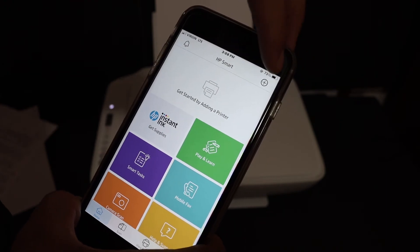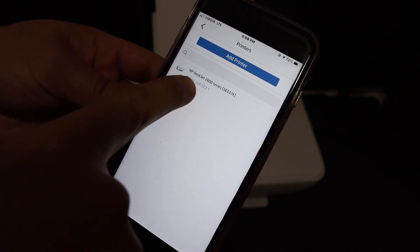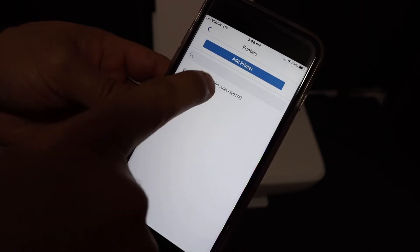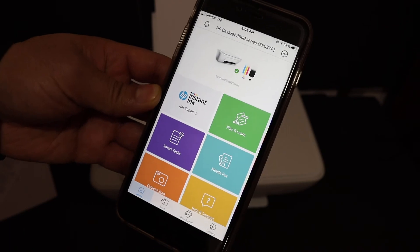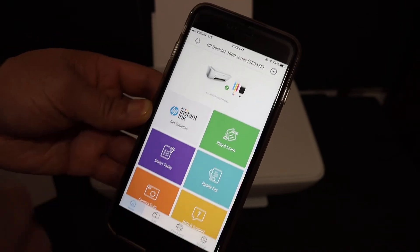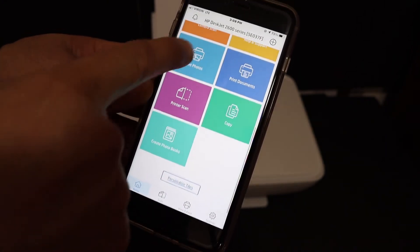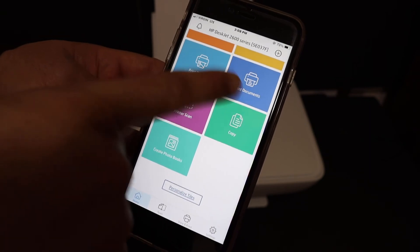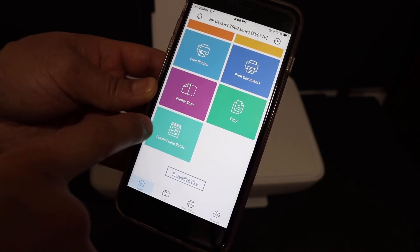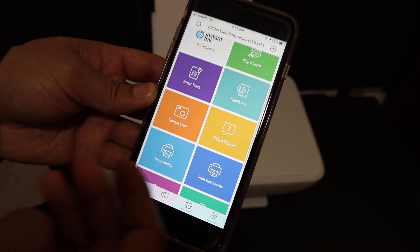In the HP Smart app, tap the plus button at the top of the screen to add a printer. On the next screen, you will see "HP DeskJet 2600 Series" — click on that and it will instantly add the printer and show all the details. From this section you can print photos, print documents, create a photo box, scan, and even scan and send as an email.